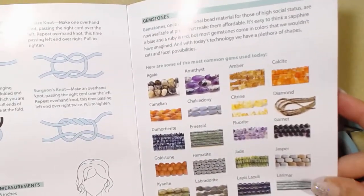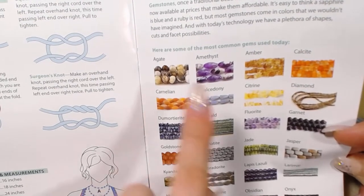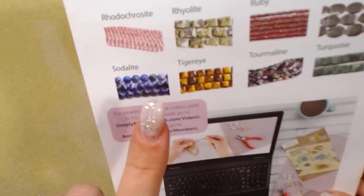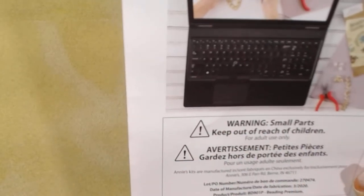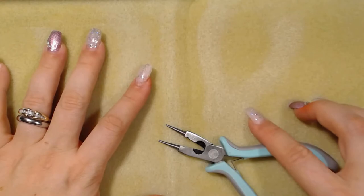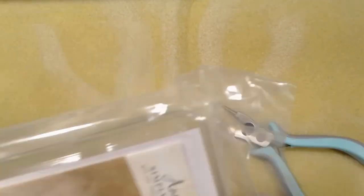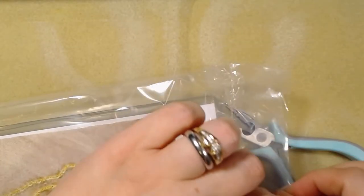There's also a gemstone quick reference with common stones like quartz, agate, amethyst, and amber. One on the back is really pretty — I've seen it a few times and it's absolutely gorgeous. There's also another small parts warning. None of my other bead subscription boxes have a reference guide like this, and none of them came with tools. It's pretty cool that the first box comes with a mat and a tool. This bag isn't a zip-lock so I'm going to cut it open.